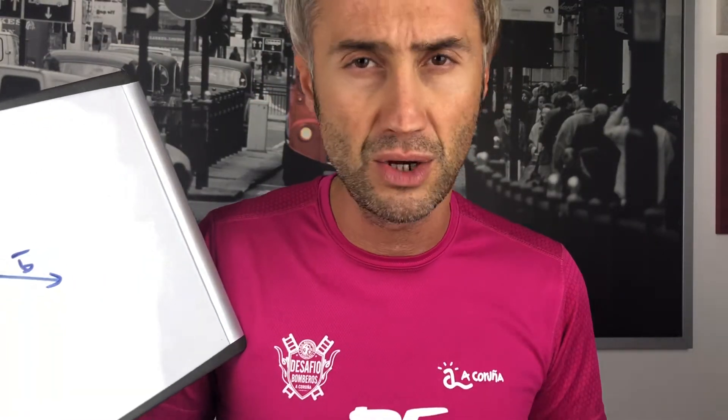Hi guys and welcome to my YouTube channel La Fisica che ci piace, where learning physics and mathematics is super fun. In the last video we talked about how to add two vectors using the triangle method. If you missed that, don't worry — click here. Today we are going to talk about a second method to add vectors.